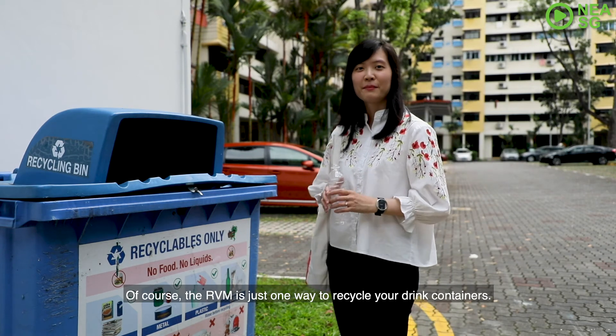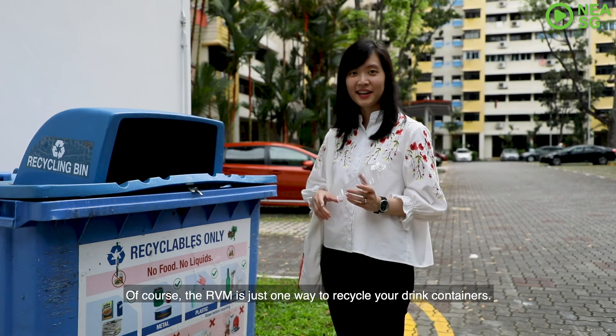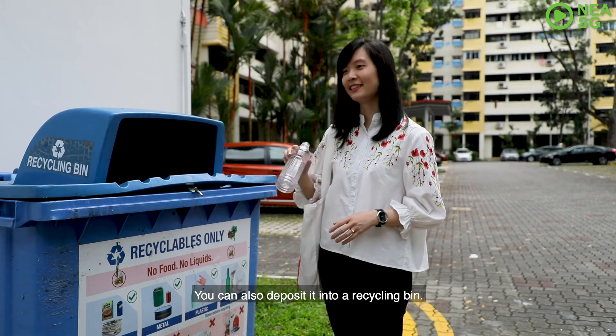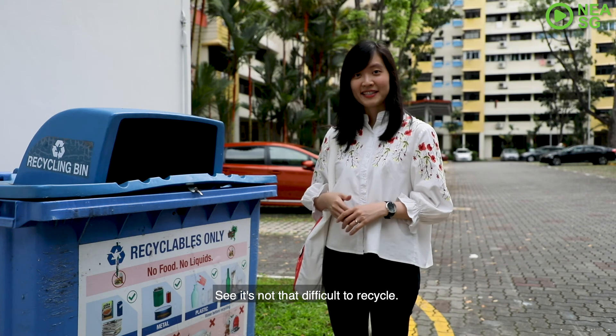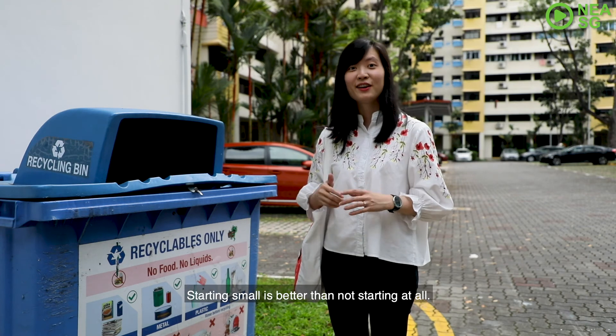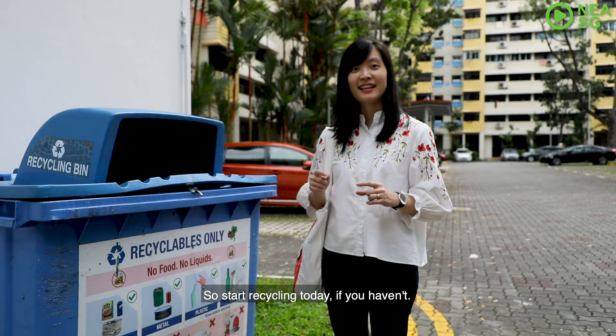Of course, the RVM is just one way to recycle your drink container. You can also deposit it into a recycling bin. See? It's not that difficult to recycle. Starting small is better than not starting at all. So start recycling today.